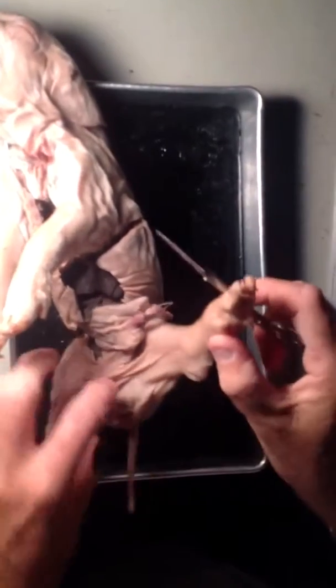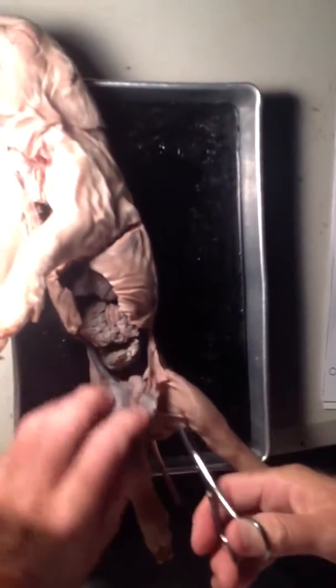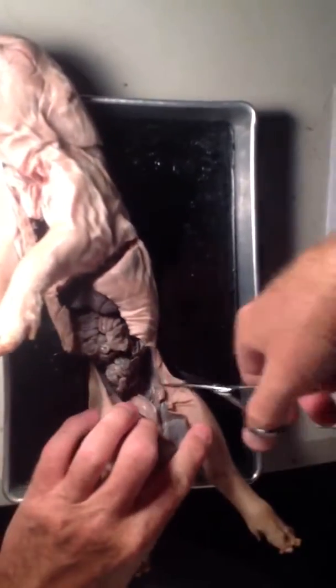This is a pig from fifth period. It's actually a decent size. I love the way these guys have already cut open the scrotum. That's nice. We need to finish their dissection.